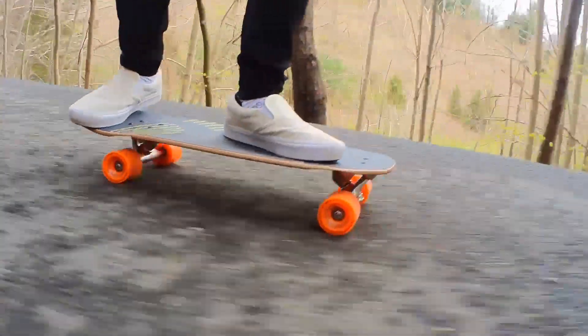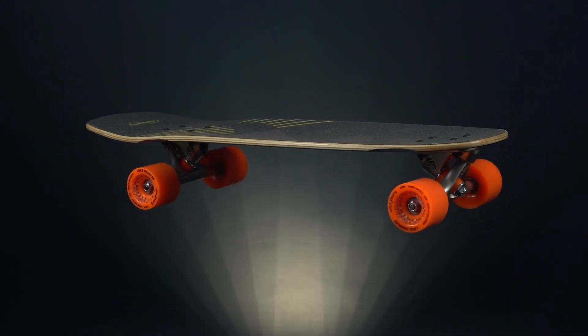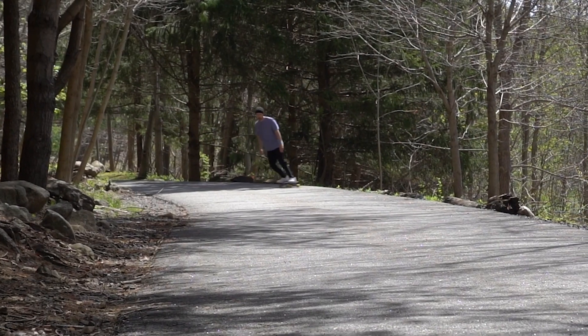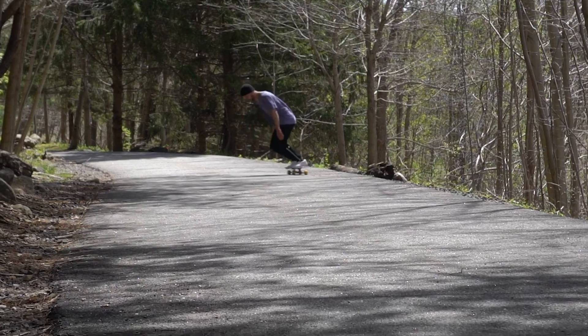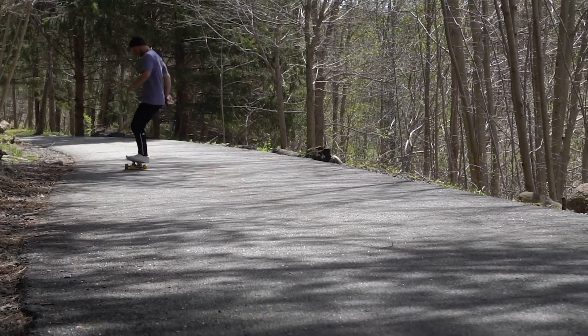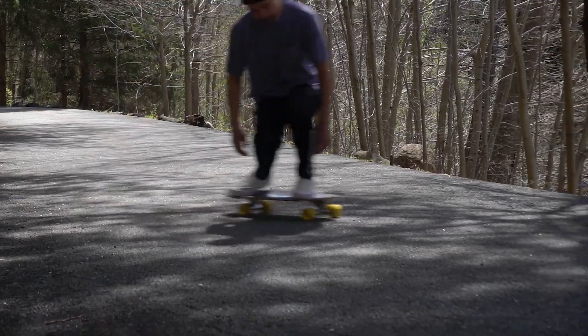The deck shape is the most notable thing about this board. It has barely any kicktail, the nose is pretty non-existent, and there is some concave but not much. This honestly makes sense for someone who is strictly looking for something portable — you want a mini cruiser but don't need the ability to ollie or do flip tricks. You're just looking to carve, power slide, and cruise.